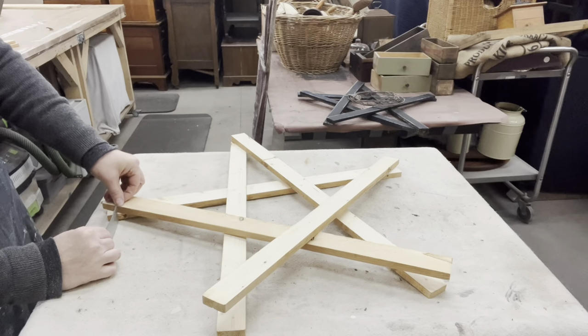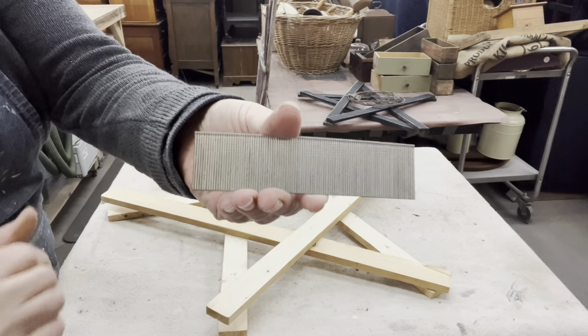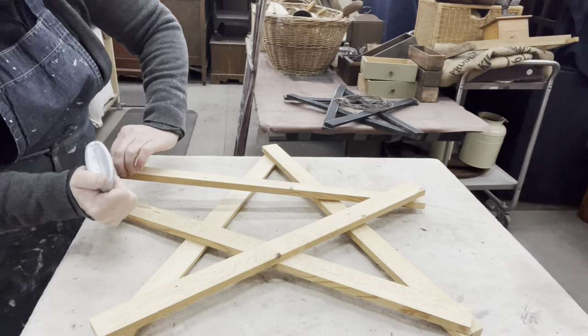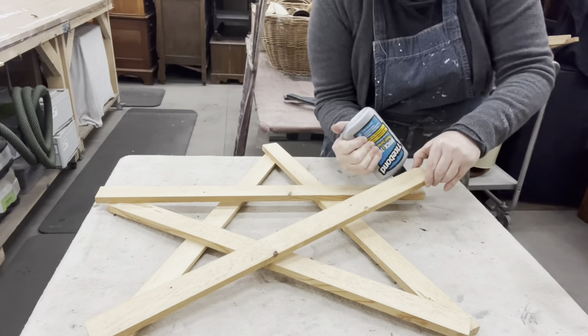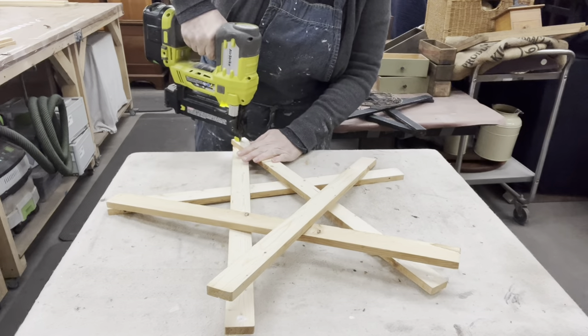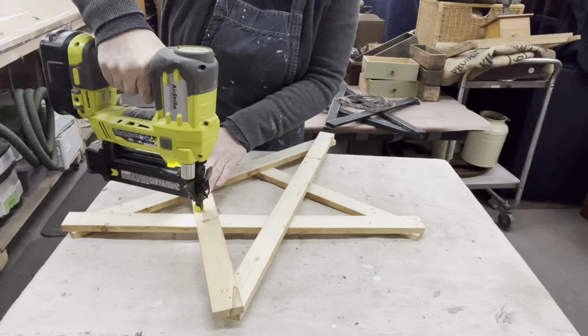I'm double-checking my brad nails to make sure they're not going to go all the way through. They might go a tad bit, and then I can just hammer them back down. I want to make sure my wood is nice and secure, and I am going to add a little bit of Titebond glue between the two pieces. Because these are out in the elements, it's fresh cut wood — it's dry but it still might have some shrinkage — so you want to make sure you have a good bond so it doesn't fall apart.